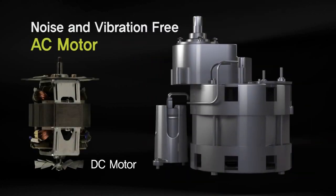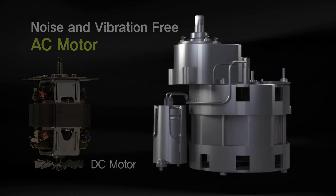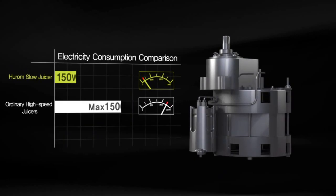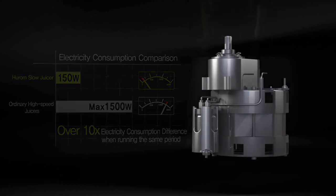Hyrum is equipped with an AC condenser motor, and unlike other ordinary DC motors, our AC motors ensure a practically silent and vibration-free safe operation with a longer lifespan. It is also highly economical as it consumes less electricity.